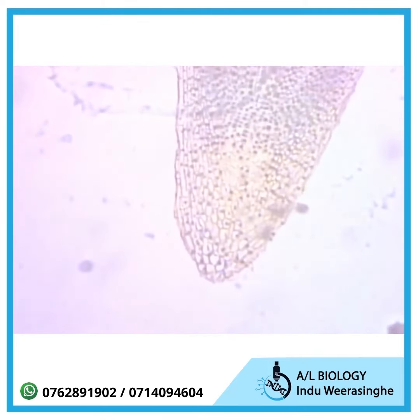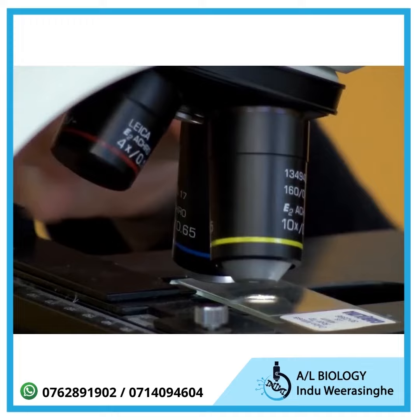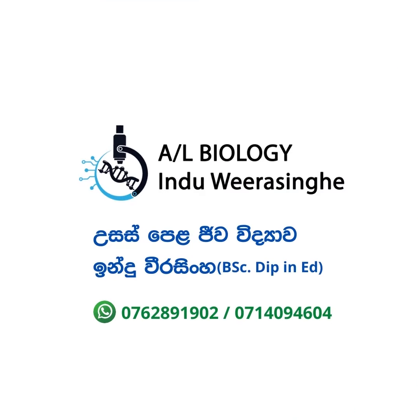Again center the specimen and you are ready to move to the highest power lens, 40X.